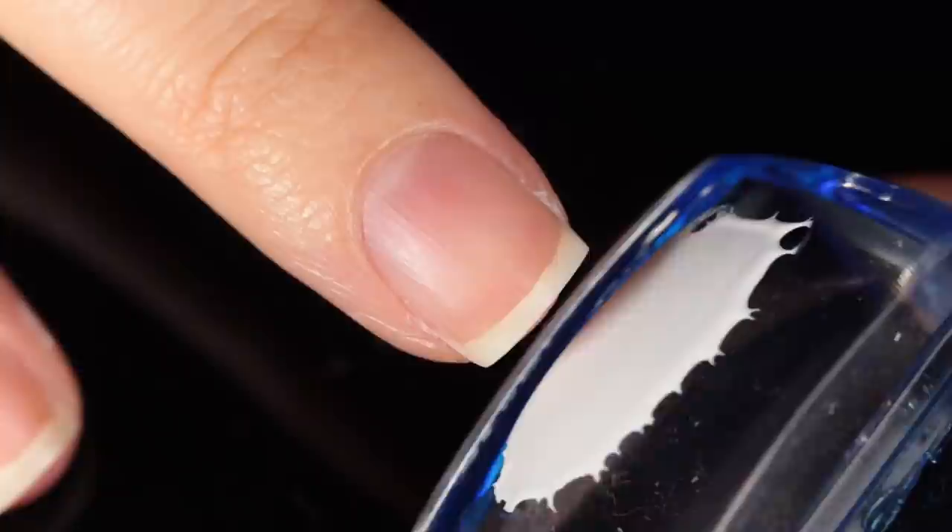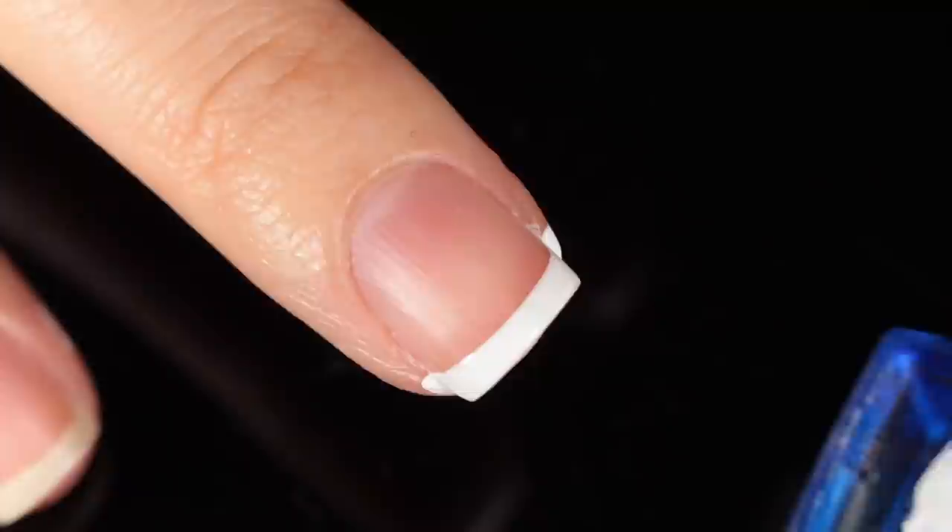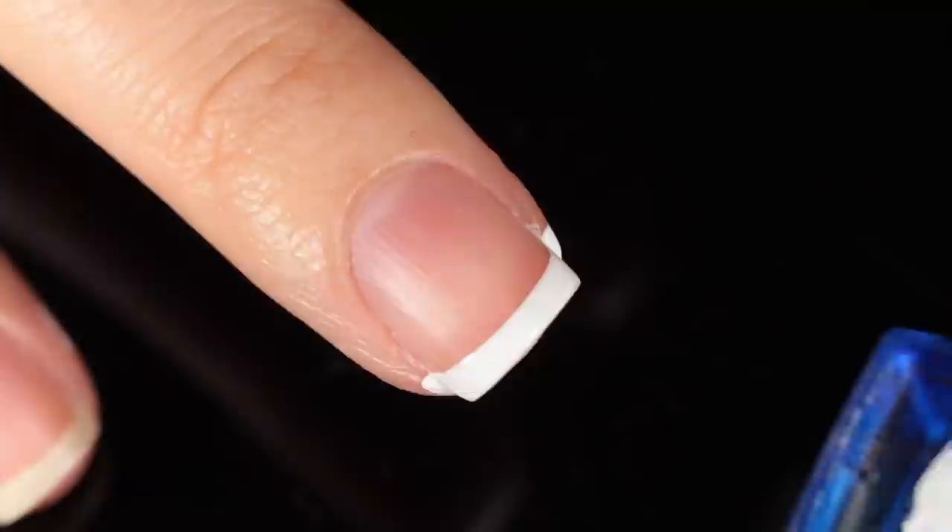I was pretty pleased — this time I went a little bit further up on the index nail, so you could see I didn't have any of that smile line visible on the nail. I did the same thing with that middle nail, but it was a shorter smile line, so that one was a little bit shorter.